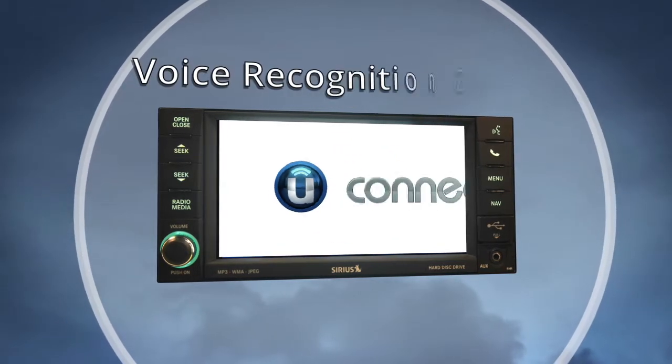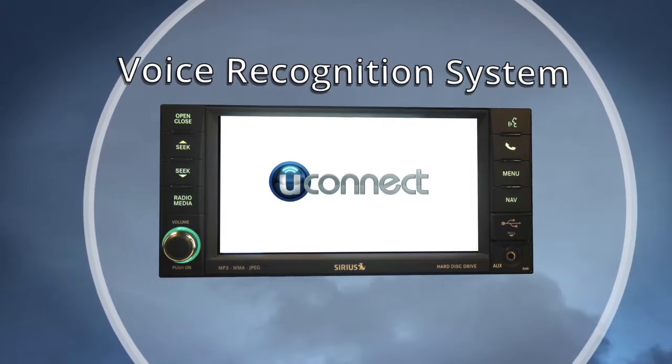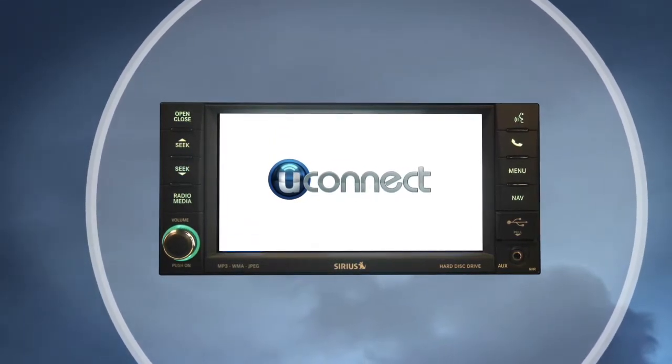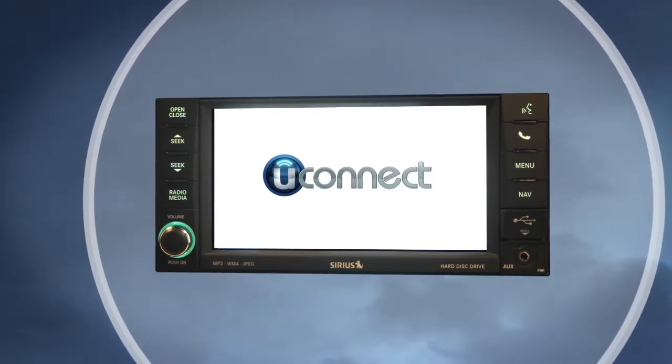Your Uconnect voice recognition system even has a feature that will allow it to get to know you even better. The Uconnect voice training feature is a great tool to make voice recognition quicker and even more efficient.